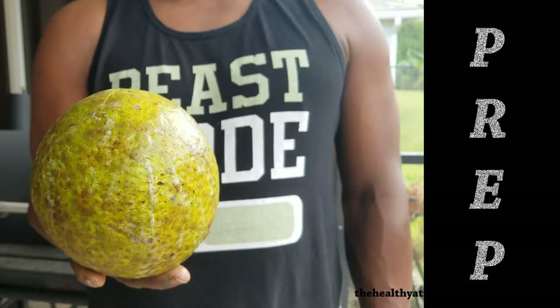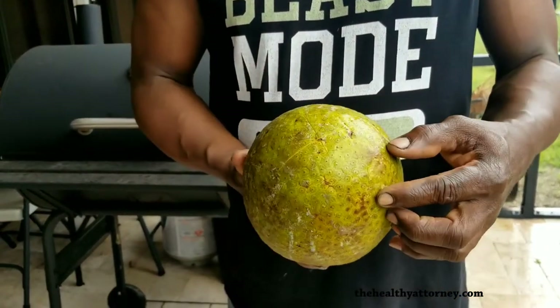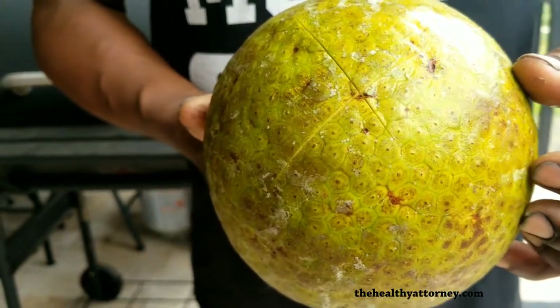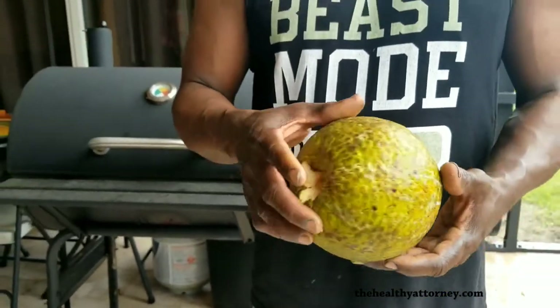How do you prep a breadfruit for roasting? My grandmother taught me that you stick a knife in the heart and you make an X on the bottom. That allows the steam to penetrate while it's roasting.